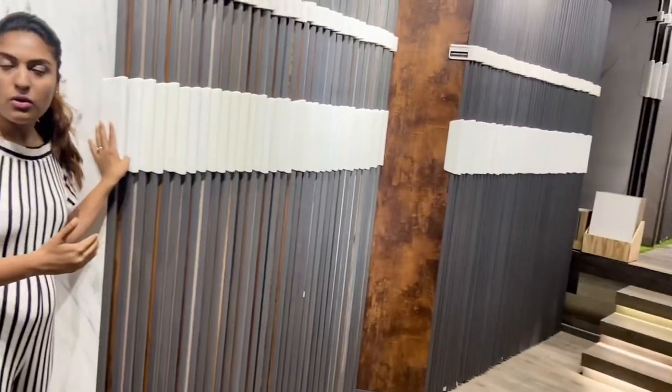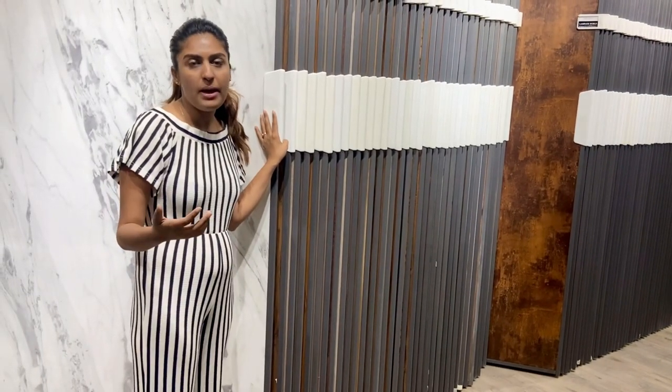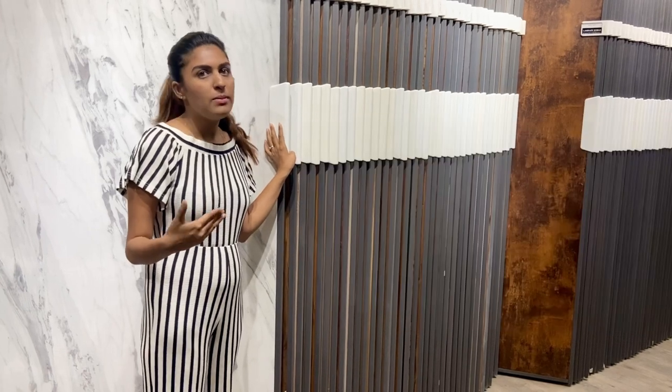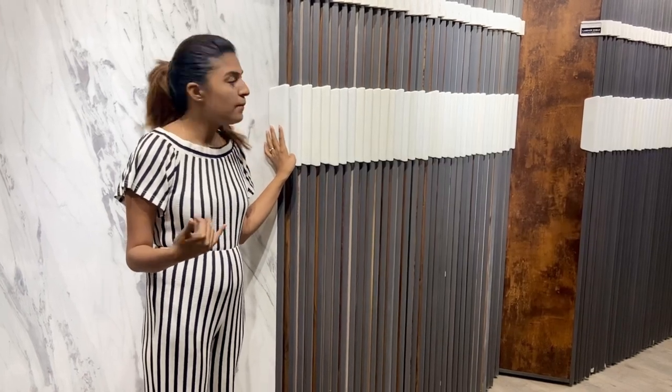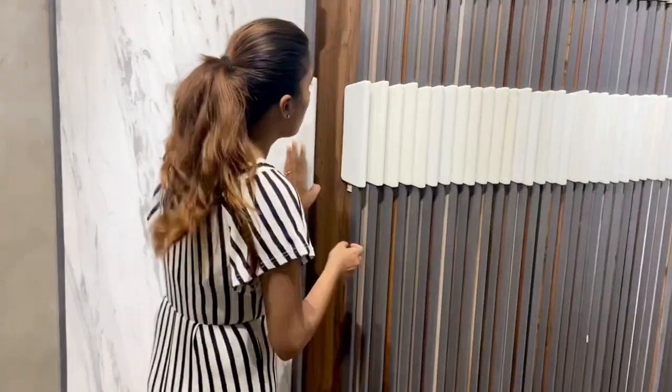You can see these shades and patterns here. Apart from that, there are many good companies — Green Lamp and others — where you can find similar finishes, so you won't have difficulty choosing.